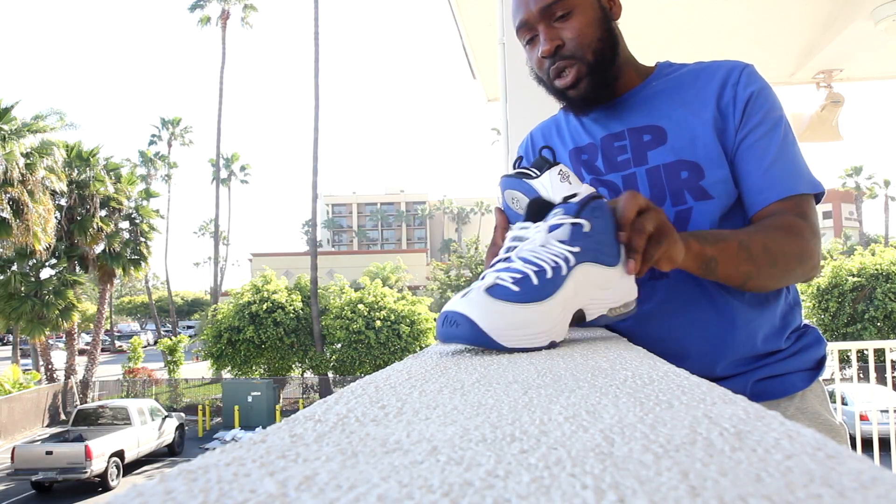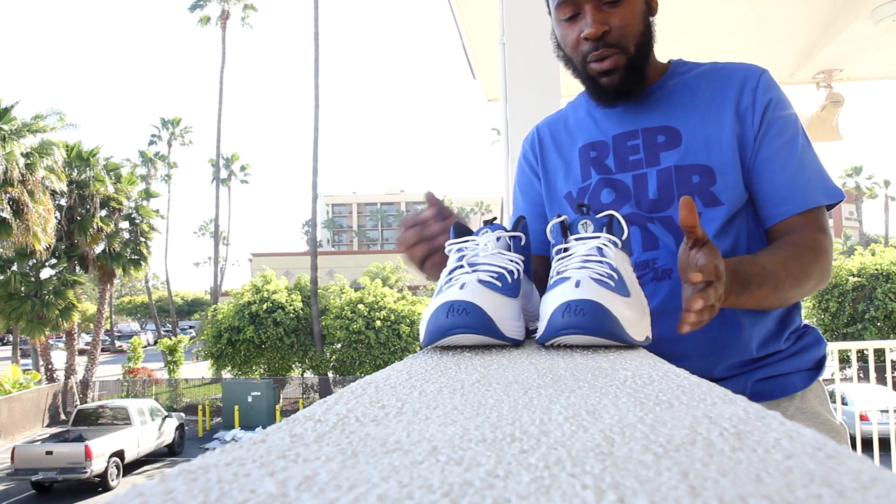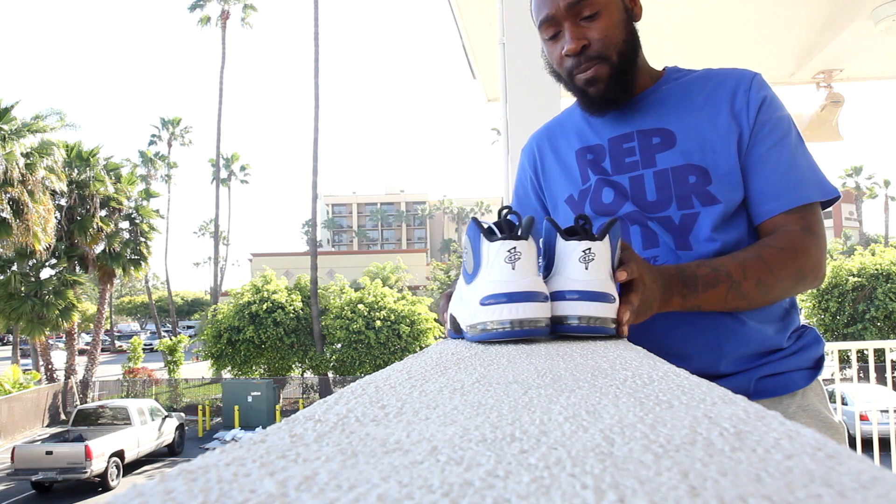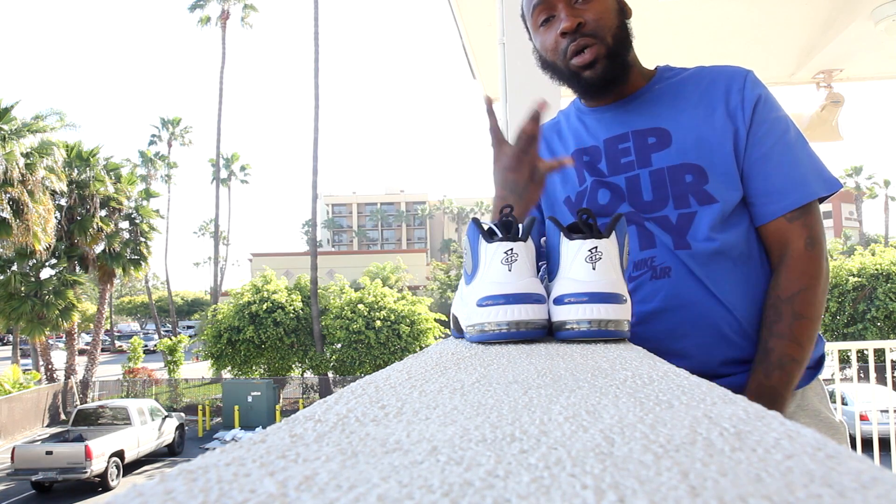Just wanted to touch bases with y'all real quick. Unless you know how these were stepping over here, kicks is gonna be live, you already know — kicks for the coast.